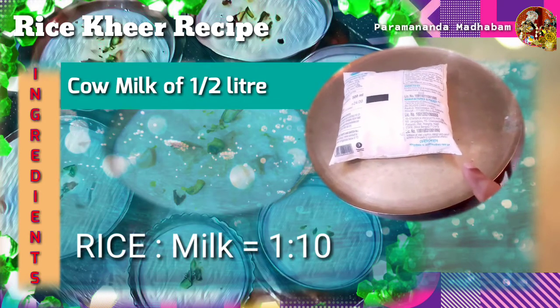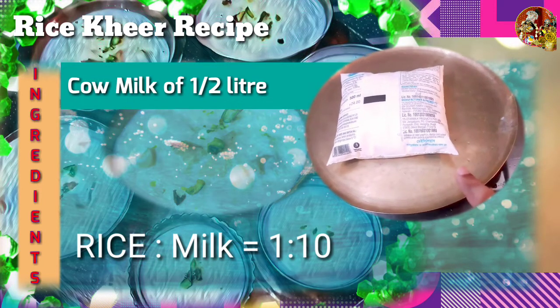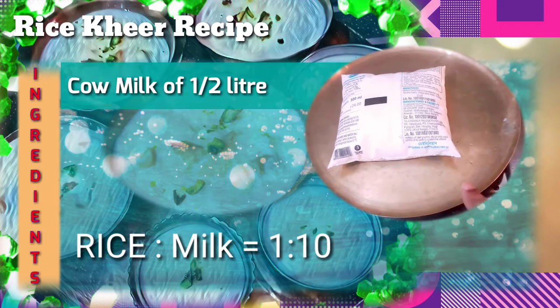In this preparation, milk is the most important thing, and here we have taken half a liter of cow milk. Always remember to take rice and milk in a proportion of one to ten, as this proportion is very important for the preparation of a good, delicate khir.